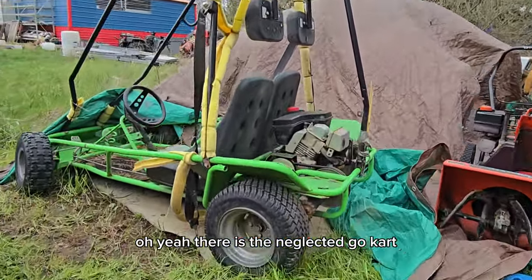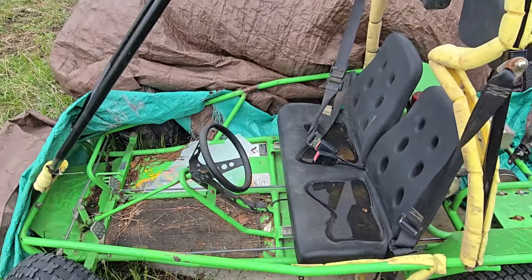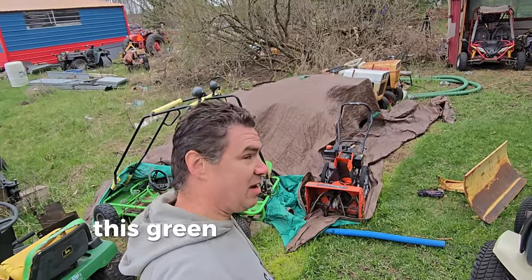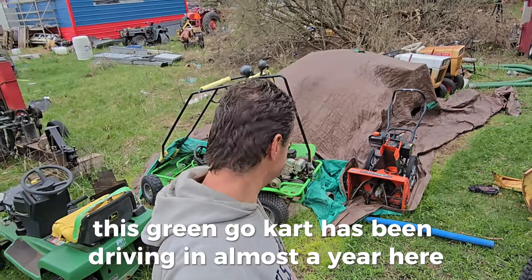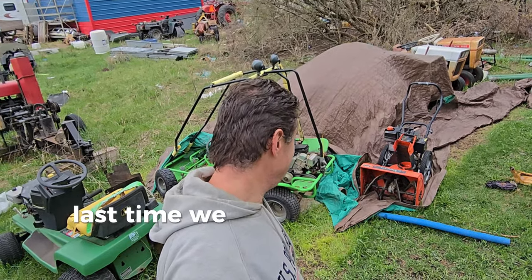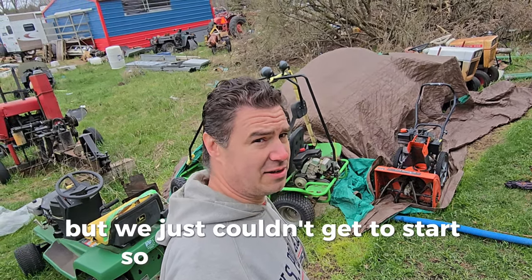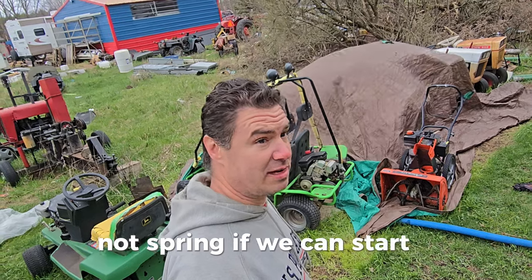There is the neglected go-kart. We're gonna see if we can start this green go-kart. It hasn't been driven in almost a year and it's in pretty bad shape. Last time we ended, we got the chain on and thought we had it ready, but just couldn't get it to start. That was last fall, but now it's spring — let's see if we can start it.